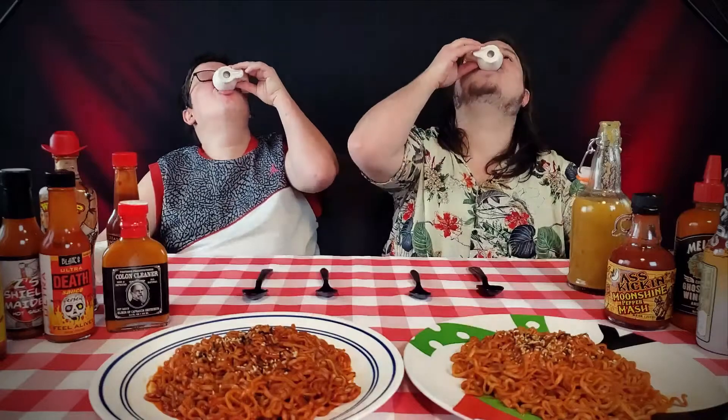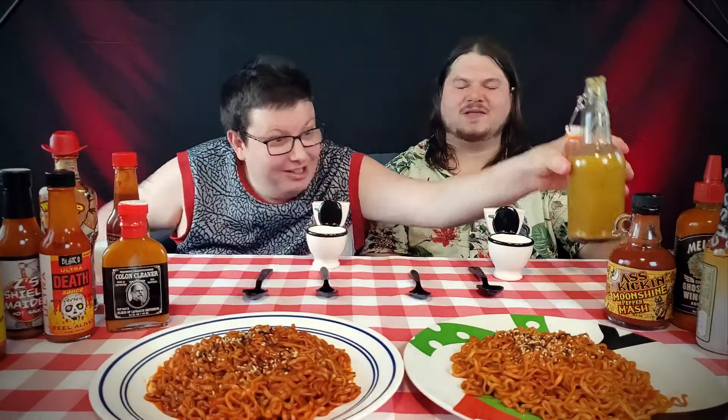These jalapeños are pretty intense — there's a lot of spice here. It's just jalapeño, but it's hot jalapeño. So I'm going to do a full toilet worth, and Brian's going to do half a toilet worth because he still has to eat the two-times-spicy ramen. Bottoms up.